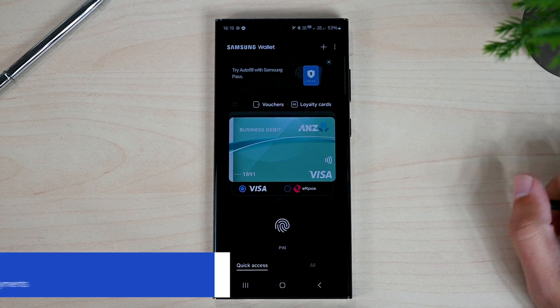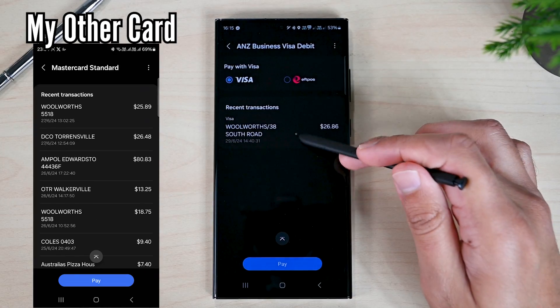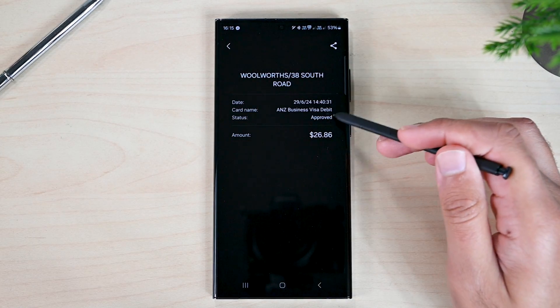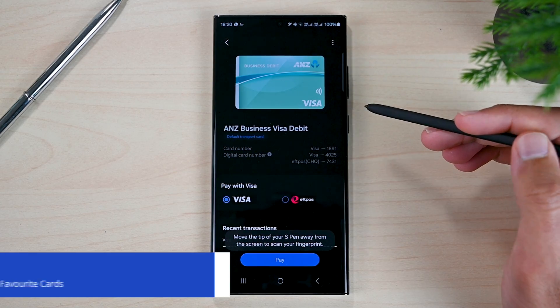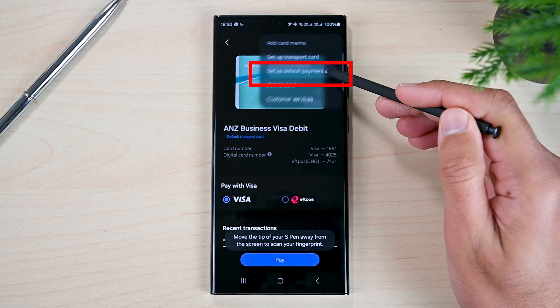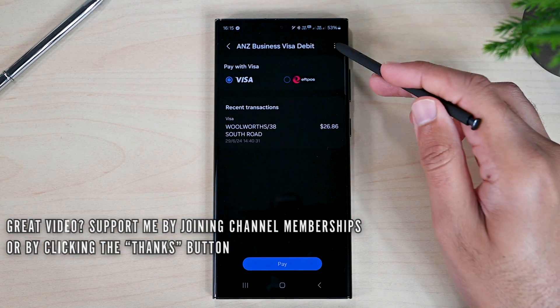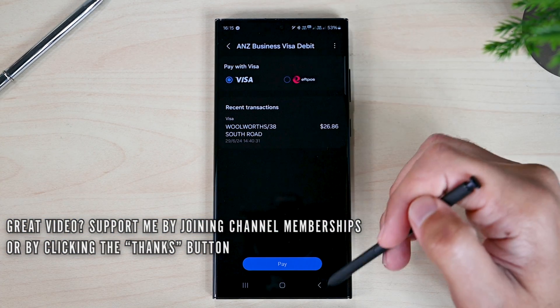The app also records your previous transactions. Tap a card to see the payments, and you can tap further to see and share this information. To make a card the default, open it and tap Default Payment Card — now you will see this card every time you open Samsung Wallet. To delete a card, tap those three dots and you will notice the delete option.